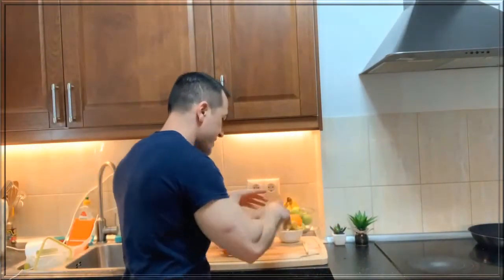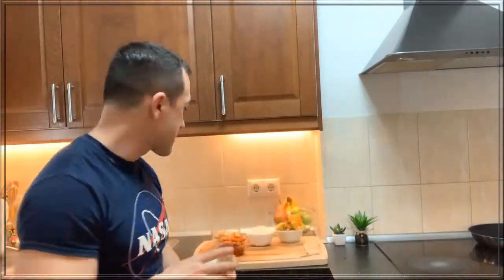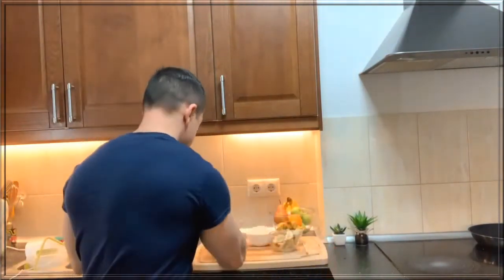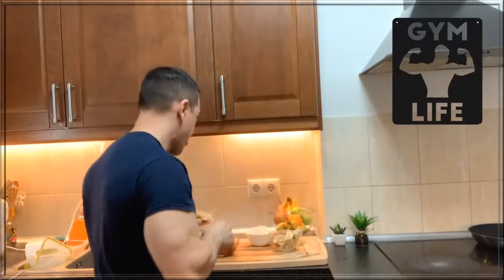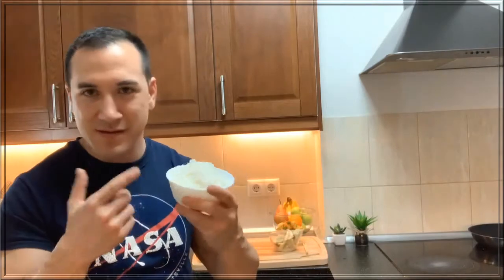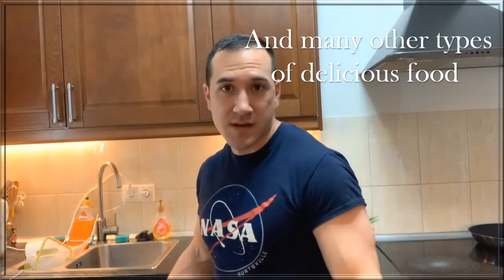I'll be eating this with some dumplings I made the other night. I'll make a video on how to make Korean dumplings. Obviously I have some kimchi, chicken for protein, and my rice — I'm gonna eat like four of these rice bowls. Anyways, thank you for watching. If you have any comments, comment below, and I'll be happy to make more videos on Korean food because it's healthy, easy to make, and delicious. Have a good day!